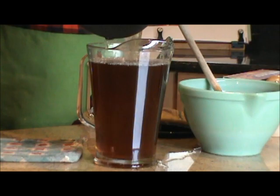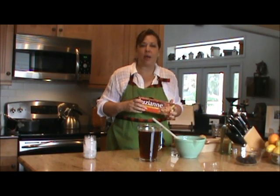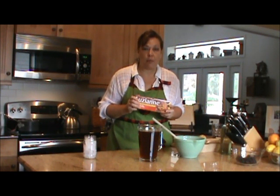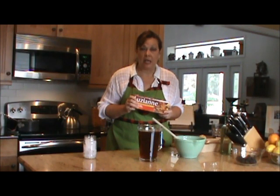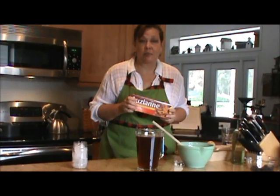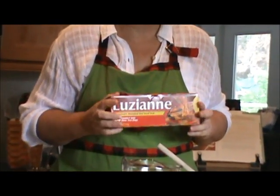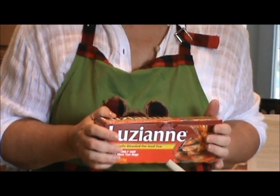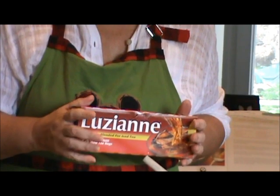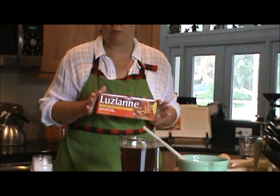And there you have it. Now, I need to tell you about tea — there is a raging debate in the South about the preferred brand of tea. There's Luzianne and there's Lipton. I was raised on Luzianne, and this is my preferred tea, but you use whatever you like. Luzianne is specially blended for Southern tea, so I just think it has the best flavor. It doesn't seem to cloud as much either. I am not being paid by Luzianne — I'm just telling you what I like to use.